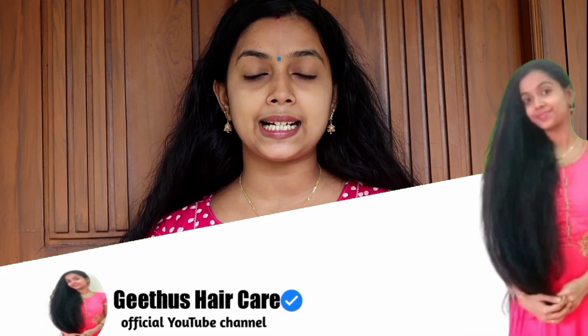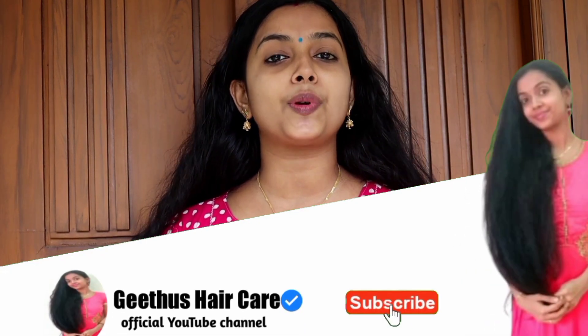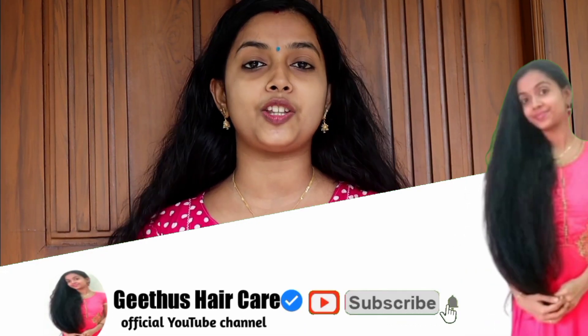If you have any questions, please feel free to share our video. Please like and subscribe.